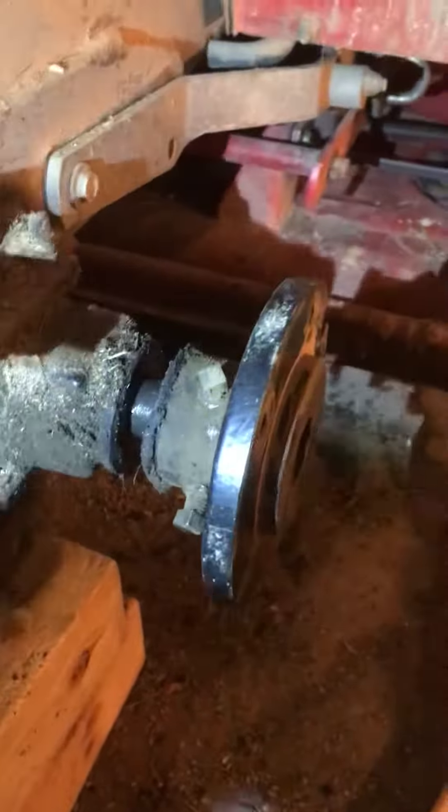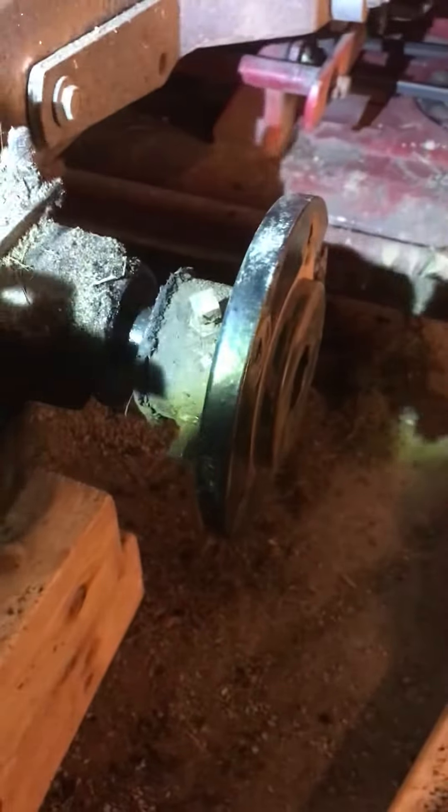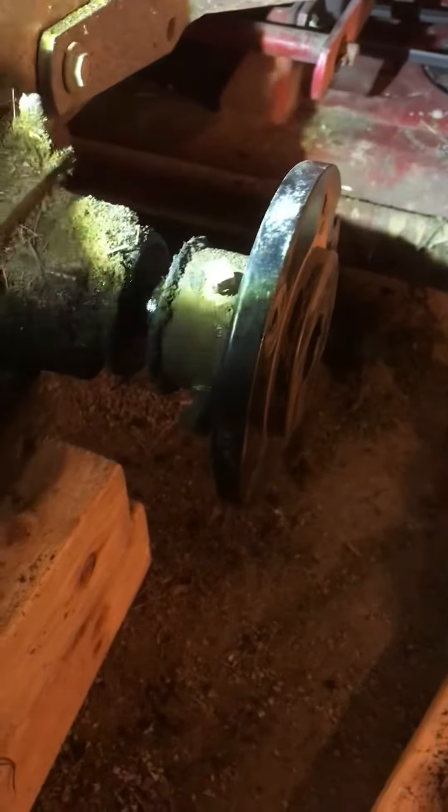Here is the right rear hub on my Toro 522XI. The right rear tire failed — it was leaking down — so I removed the wheel weight and the wheel.